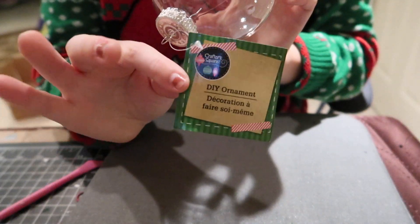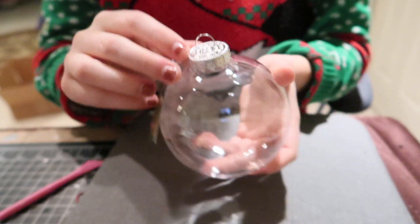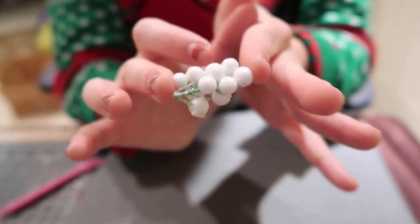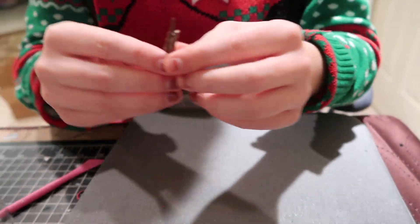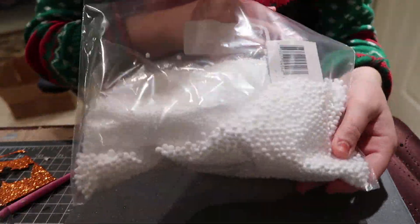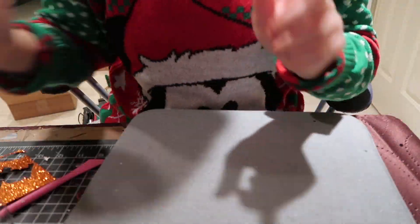I used this ornament that I picked up from the Dollar Tree — it's one of the larger ones, a dollar for two. I also used some of these little berries that came with my artificial greenery, two sticks from outside, some orange glitter craft foam, and some artificial snow from the Dollar Tree.